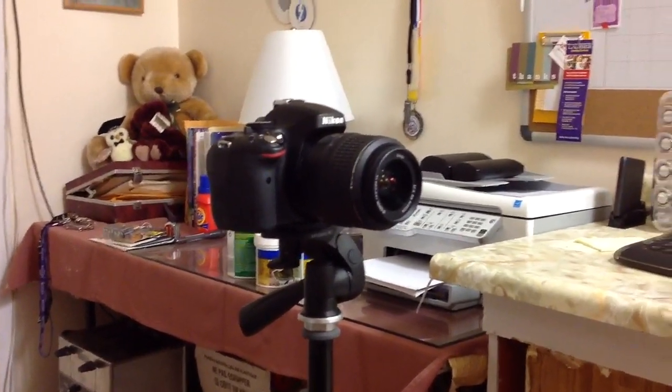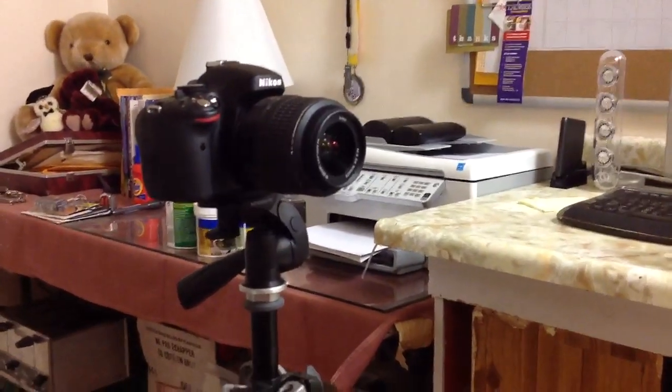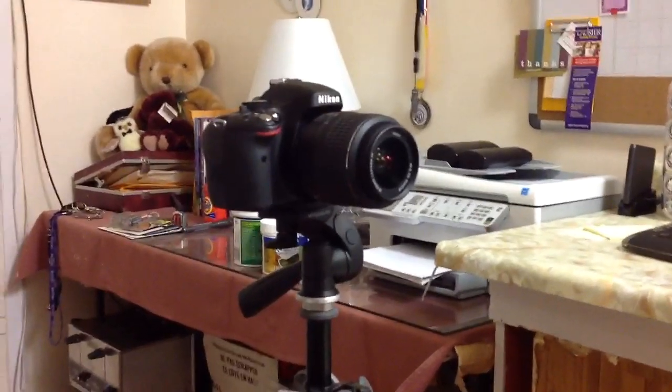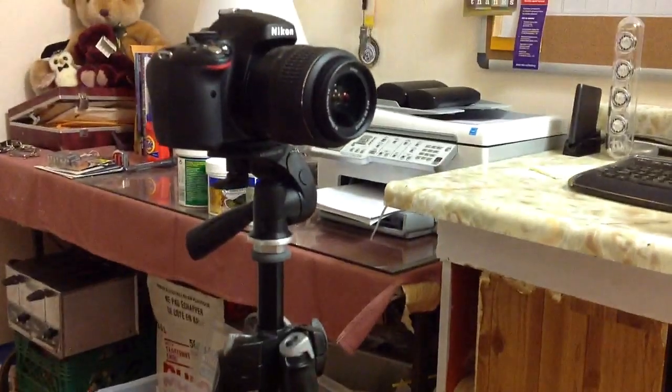What's up guys, RandomRazor here with a quick classic review video for you guys today. I do apologize that I'm moving around a little bit with the camera, but as you guys can see, I'm recording with the normal camera I've been using for the past few months on my Nikon. Today's video is going to be on the Manfrotto 290 series tripod. This is just going to be a little quick classic review video.